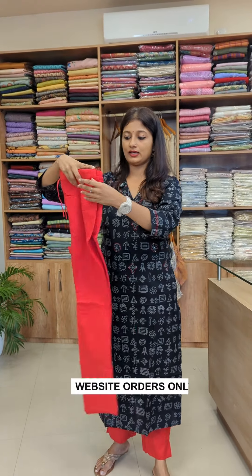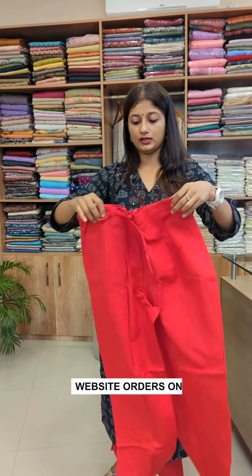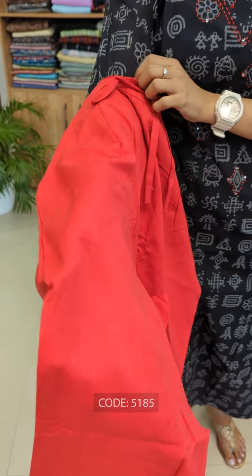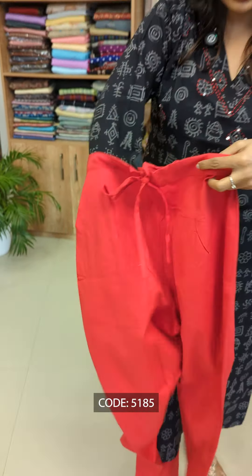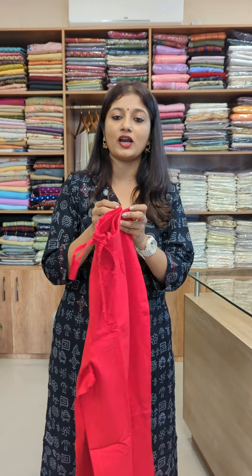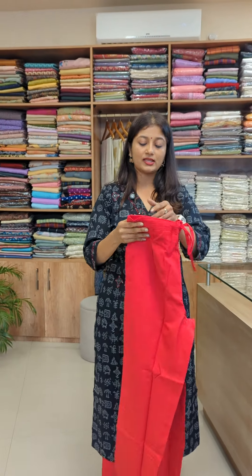The bottom is a red color. It has a solid color. It has a black color. It has a straight cut model. It has a nice finishing and stitching. It has one side pocket.